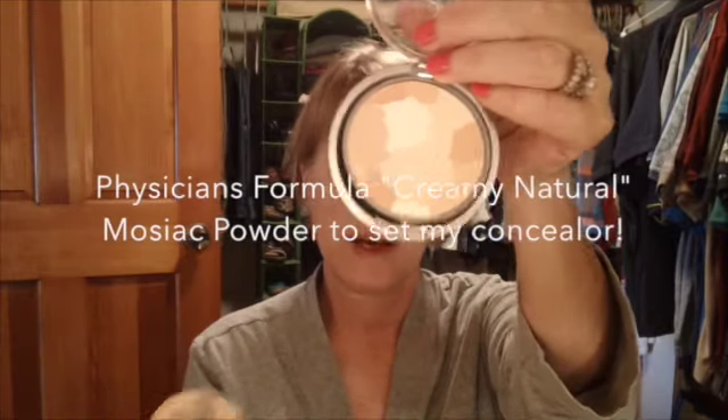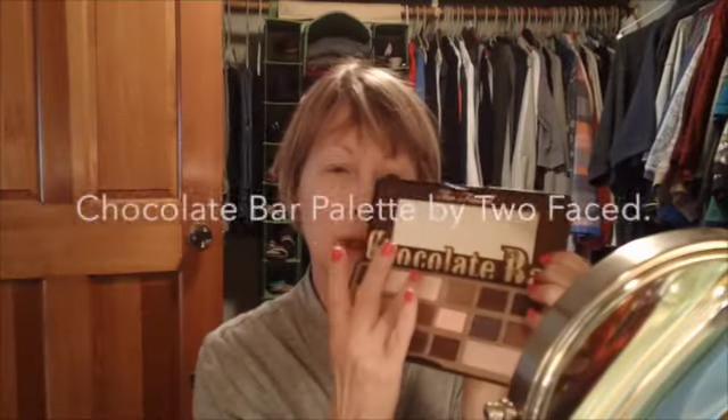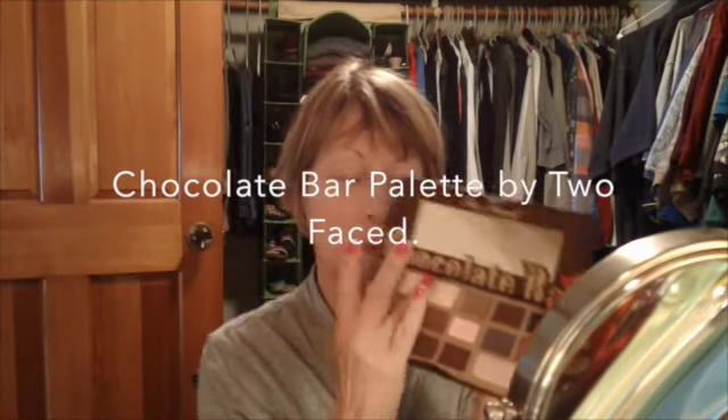My eyes look like tools little slits, don't they? Creamy Natural Physicians Formula Mosaic Powder — it's called a Powder Palette. I'm just going to go over everything to set it — like an eggshell color up top, it's a matte — and just go over my eyelids.